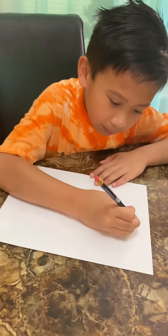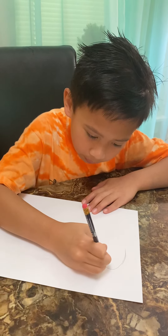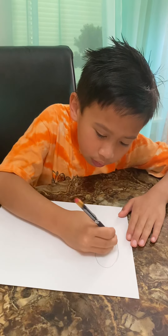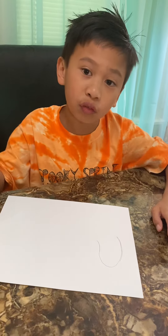First, you draw a big curved line over here. Then you draw two curved lines up and down. You can pause the video if I'm going too fast.